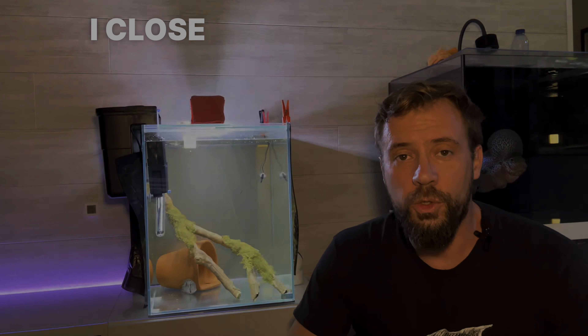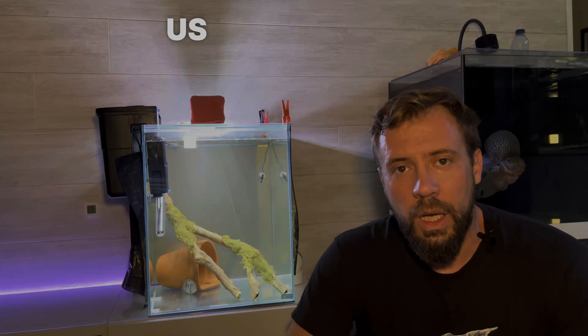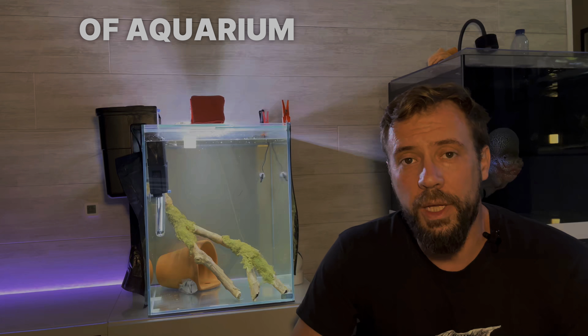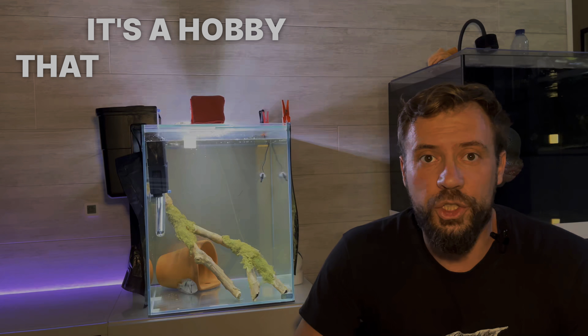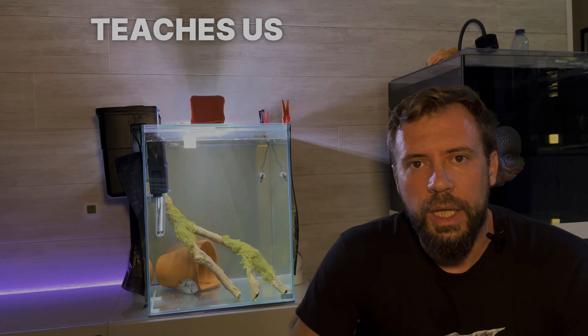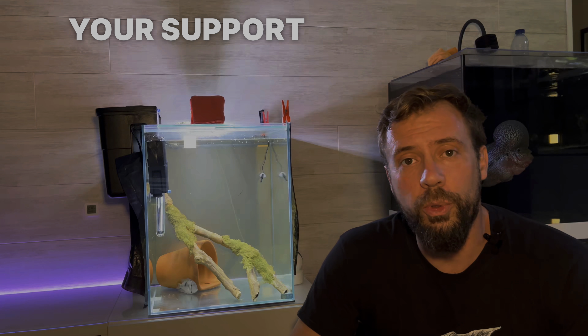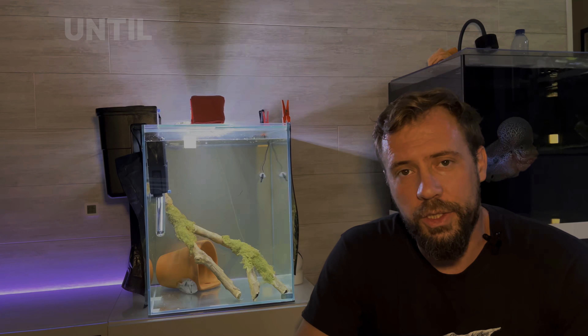I close this video by reminding us all of the unpredictable nature of aquarium keeping — it's a hobby that challenges, teaches, and surprises every day. Thank you for your support and until the next video.